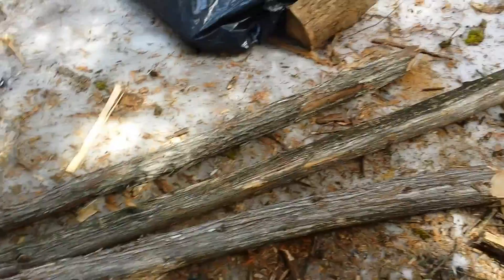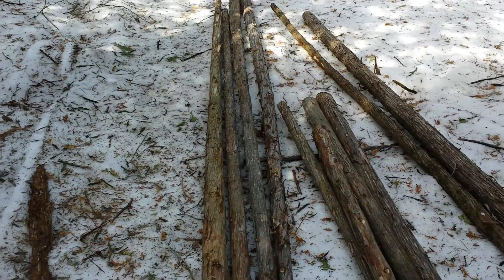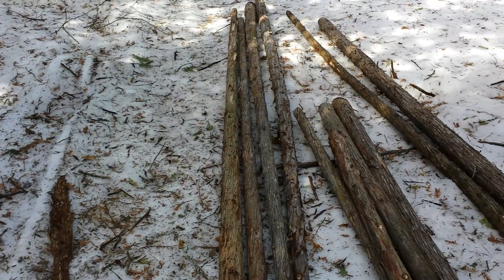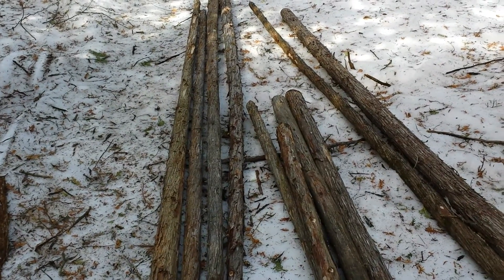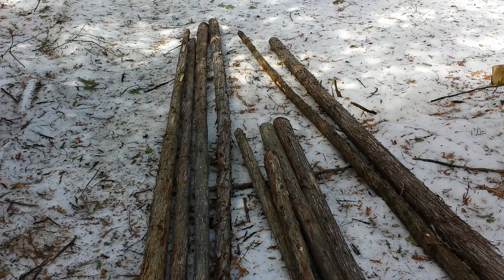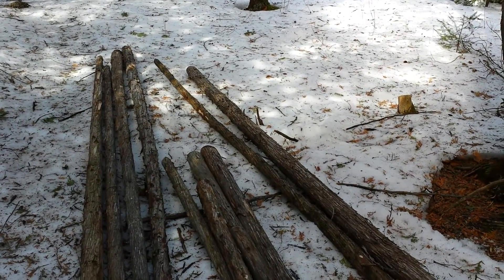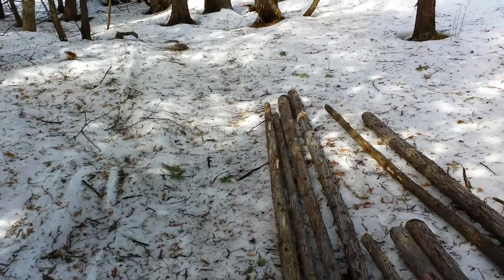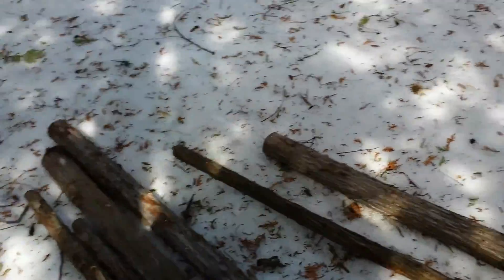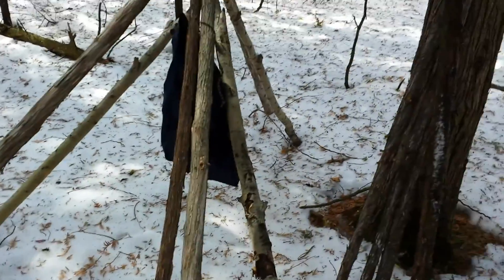Construction continues — phase two of the shelter. We spent a few hours scouting out stands of dead cedar, cutting, trimming, and hauling it out of the bush on the trail and then bringing it into camp. We arranged to get to a stand that's probably a couple hundred yards from where we are now, in the direction I take the trail in, so it's stuff I've walked by before and noticed. Good gathering of it here.